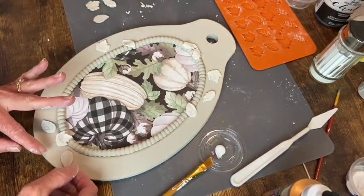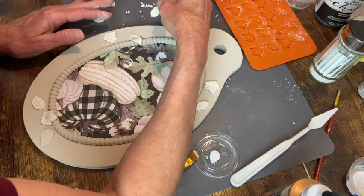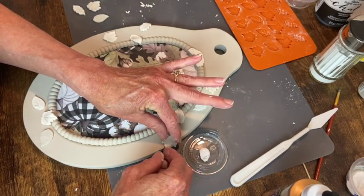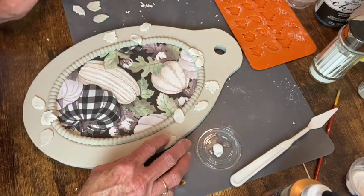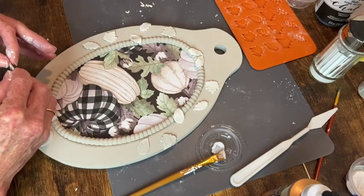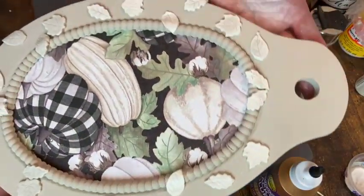You can see how the ones I've placed up over the beads cover those little areas that were less than perfect. Some of these I'm wrapping around the edge of the tray - I just thought that would give a little more character.